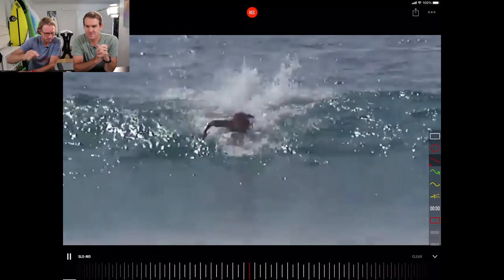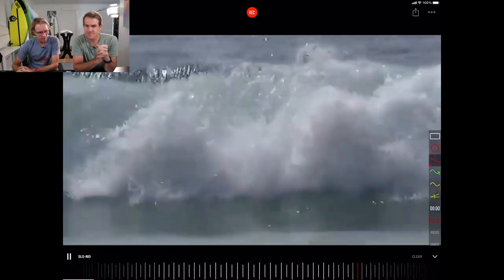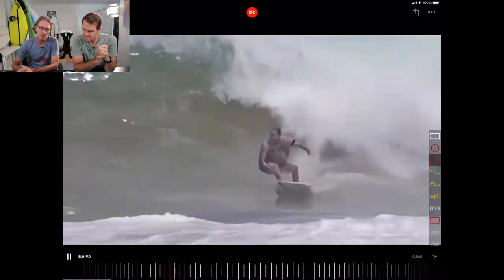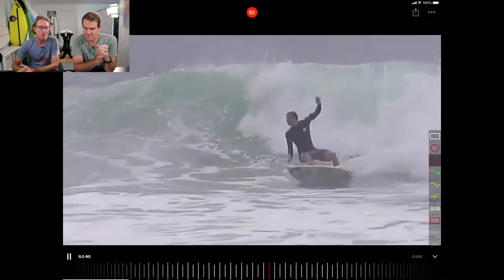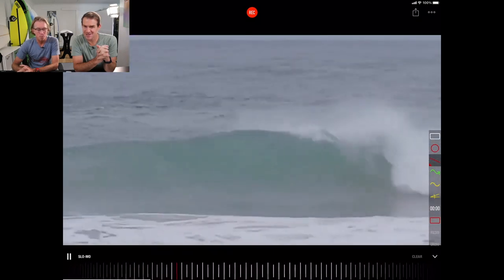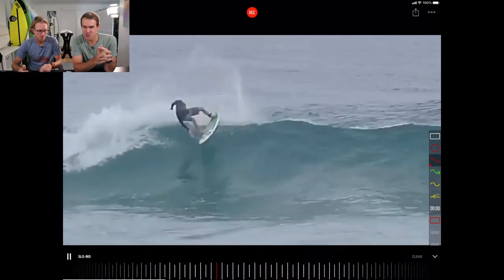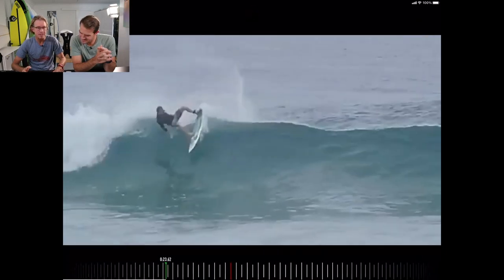There's a lot of stress on the paddle in — hung up. Catching rail off the bottom turn, catching rail on the bottom turn. A lot of backflips on the bottom turn. Almost blowing the tail, losing it. There was one back there that looked like as he was turning, he got shot by a sniper. It's quite interesting that there's a series of the same problems.